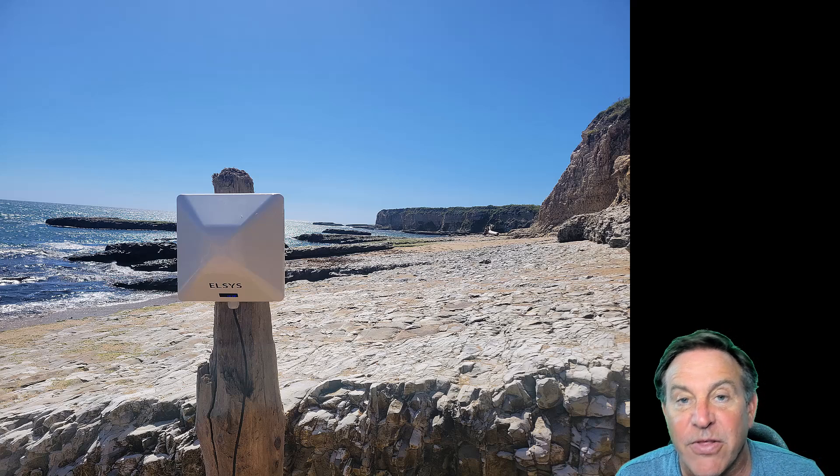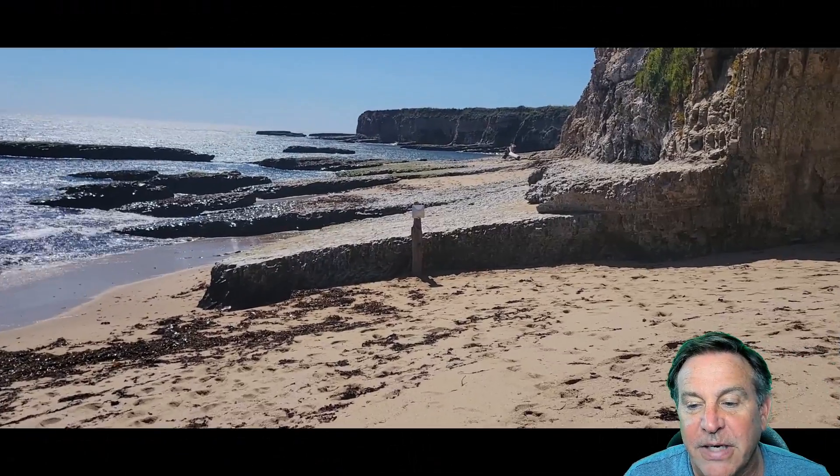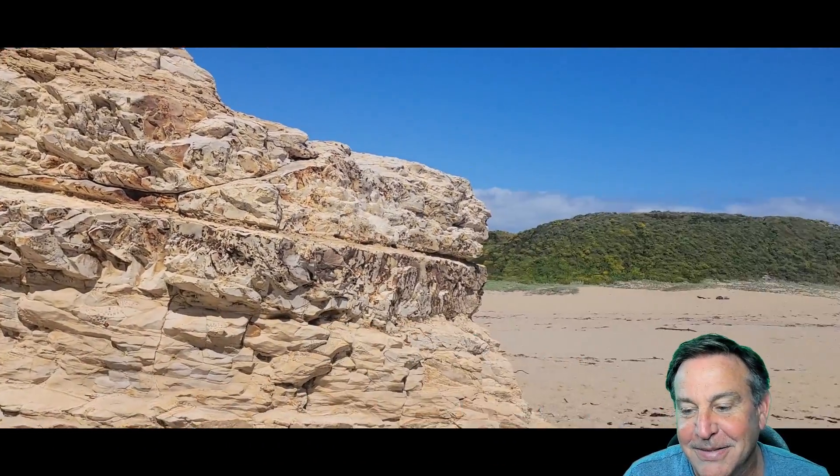This is a 4G, 5G, 3G solution. You put your SIM card in here and it will reach for the internet. As you can see, this beach is quite desolate. There is not a lot here, except for the waves.